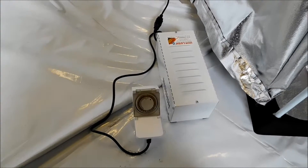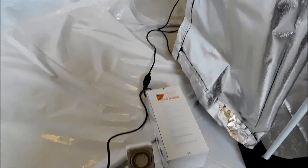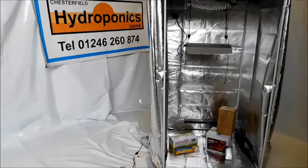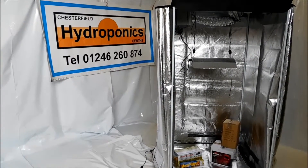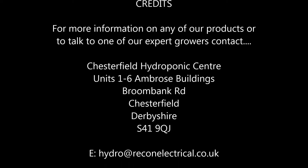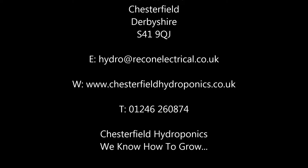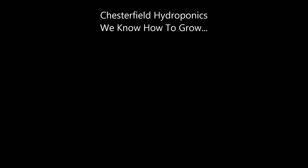I hope this has been useful for you and I hope you found it informative. Please give us any feedback you can through Facebook, Twitter, or on our website at www.chesterfieldhydroponics.co.uk, @chesterfieldhydro on Twitter, and Chesterfield Hydroponics on Facebook. If you've got any questions please give us a call on 01246 260874, drop us an email at hydro@reconelectrical.co.uk, or drop into our shop in Chesterfield. Thank you.